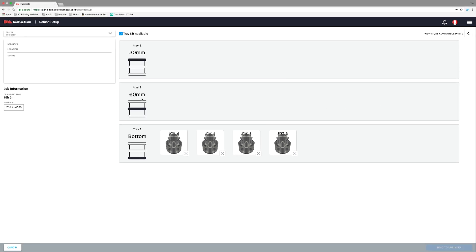Now there are two other shelf options, but for right now I'm just going to focus on the bottom one — that's all I need for today. Then I come up here, I select the debinder that I want, and I can send that off to the debinder and begin the job from the debinder.